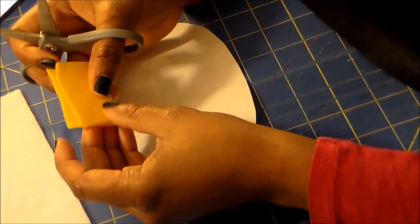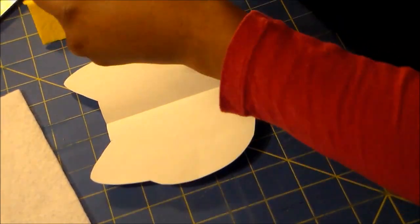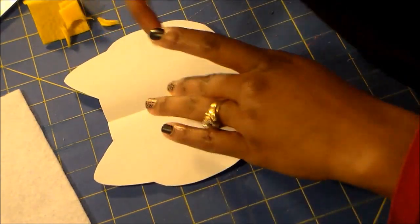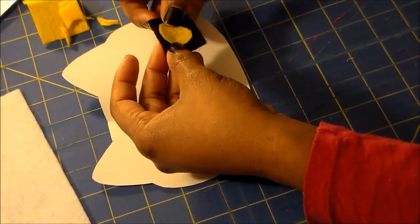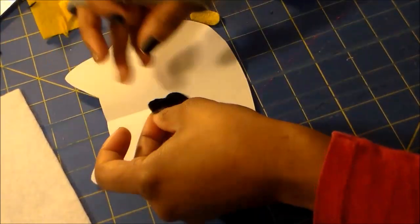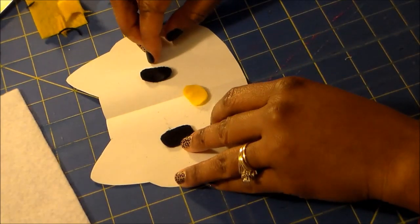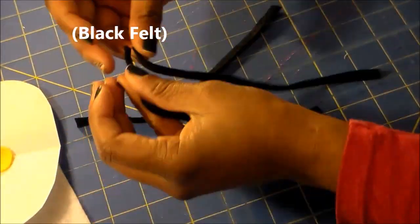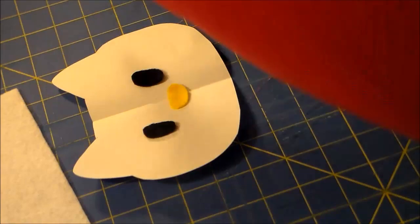First, I'm going to create the face for Hello Kitty. I did not use a pattern, so I'm just eyeballing the nose right now and cutting it out freehand. That looks like a good Hello Kitty nose. I'm going to use that same shape to cut the eyes, using the nose as my pattern. I'm using my black felt for the eyes. Now I've got the nose and eyes taken care of. I'm on to the whiskers — just cutting out some very thin strips of black fabric.